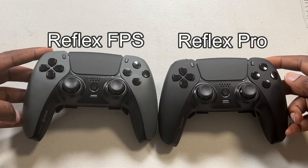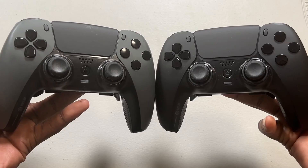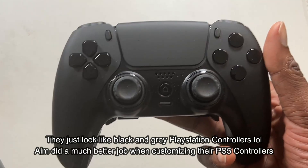Right off the bat, the design of these controllers are okay. It really didn't blow me away. I got the steel gray, and I also got the Reflex Pro, which was all black. Both nice-looking controllers. They're okay. Neither was really stunning in any shape or form.